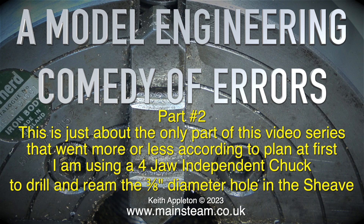A model engineering comedy of errors, part two. This is just about the only part of this video series that went more or less according to plan at first.